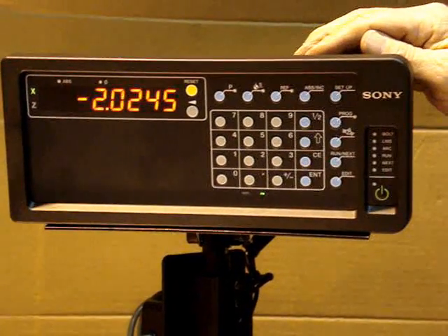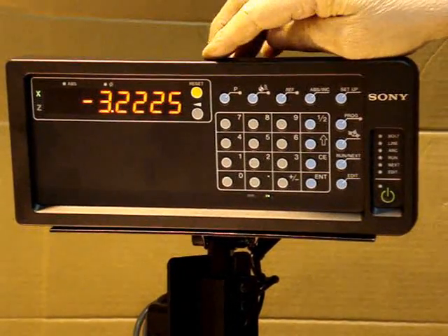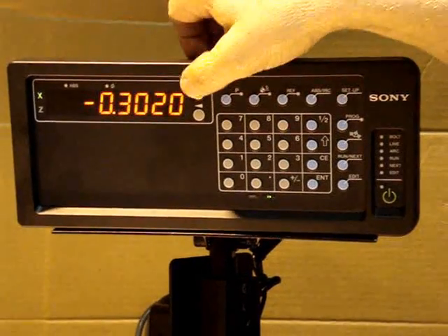The LH70-71 series: setting the absolute and incremental value. The incremental value is the yellow axis key.